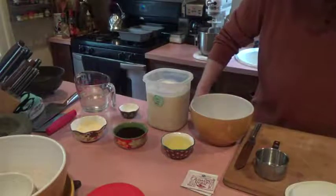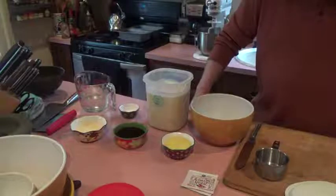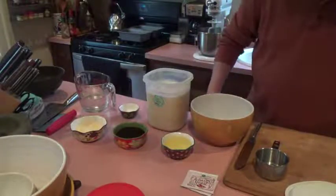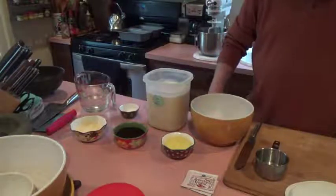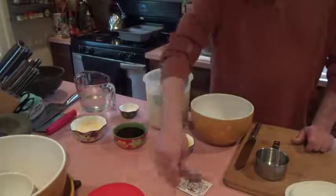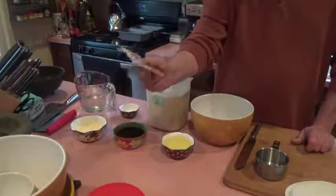The recipe calls for 3½ cups of white whole wheat flour, so I'll be putting 7 cups into the bowl. Then 2½ teaspoons of instant yeast — that's about an average pack. Since I'm doing 2 loaves, I'll be using 2 packages of the active dry yeast.